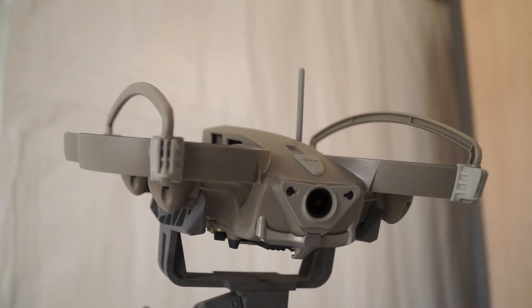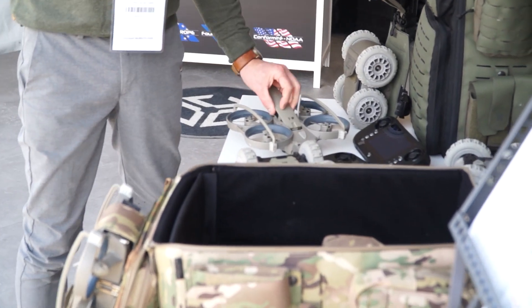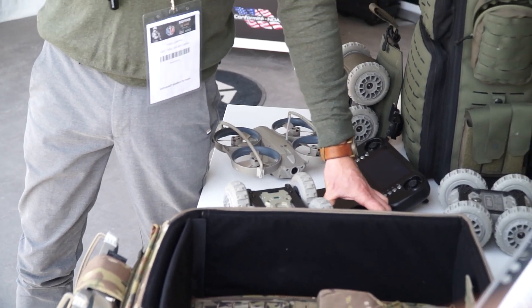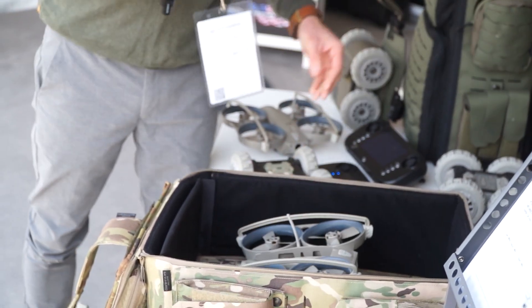I'm going to place a battery inside the first UAV. Then I'm going to turn my hand controller on, take a second UAV, and insert another battery.